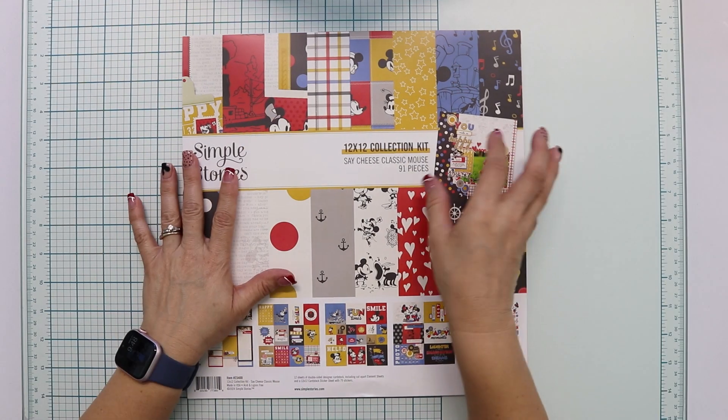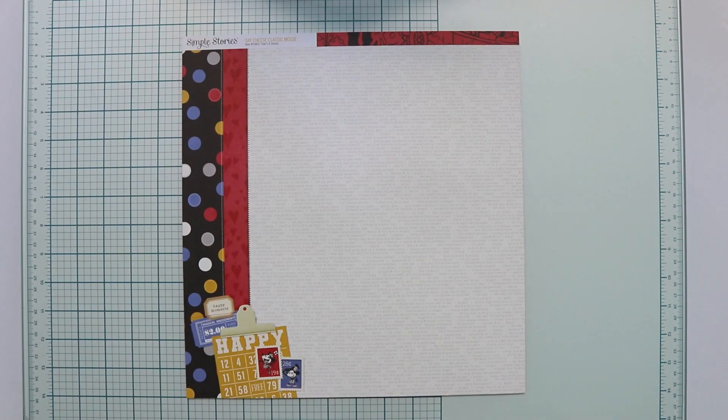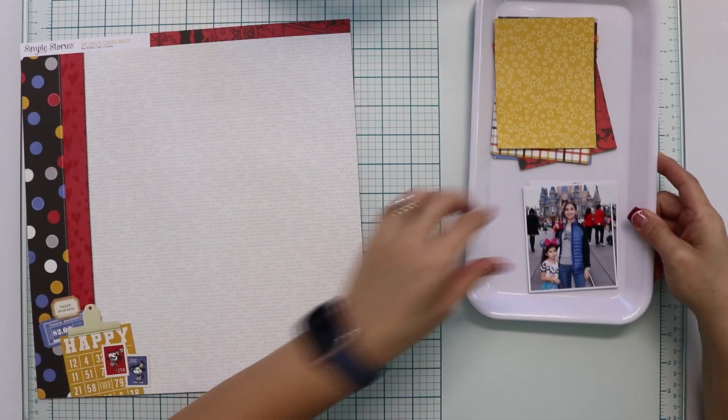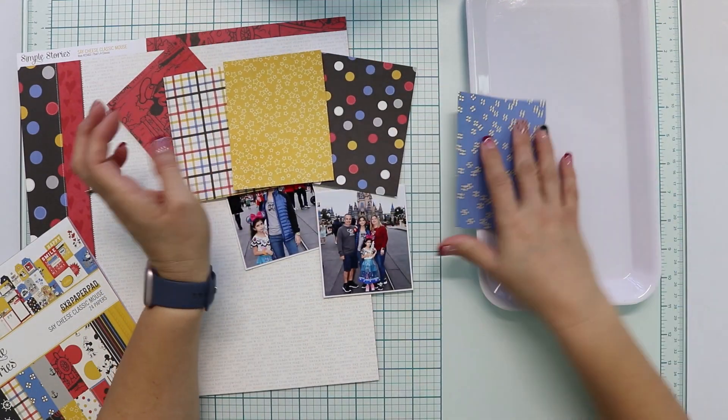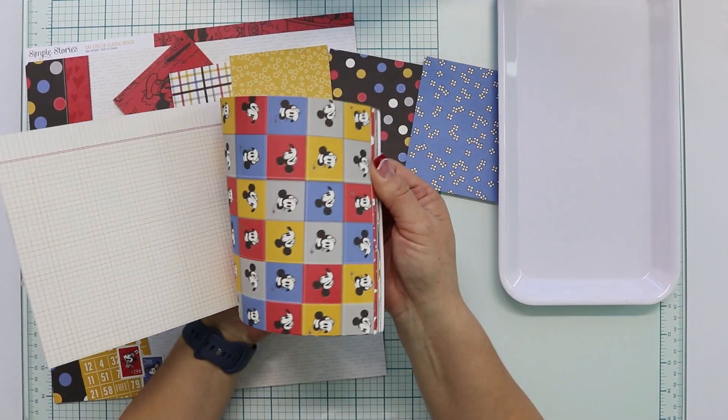This collection is beautiful — the designs, the colors, the embellishments. I love everything about it, and if you know me, I'm a Disney fan, so this collection is perfect to document those memories.